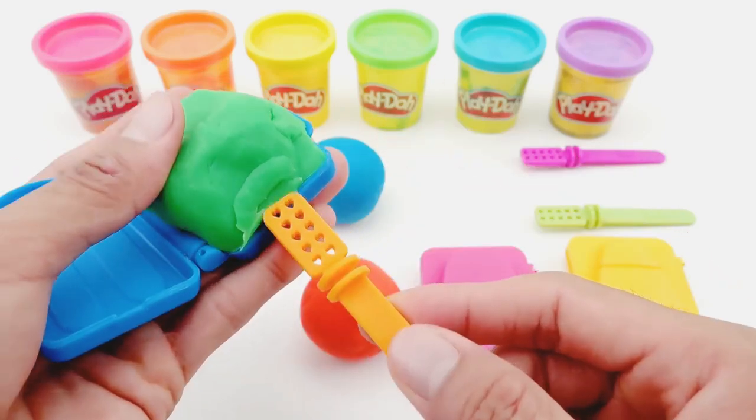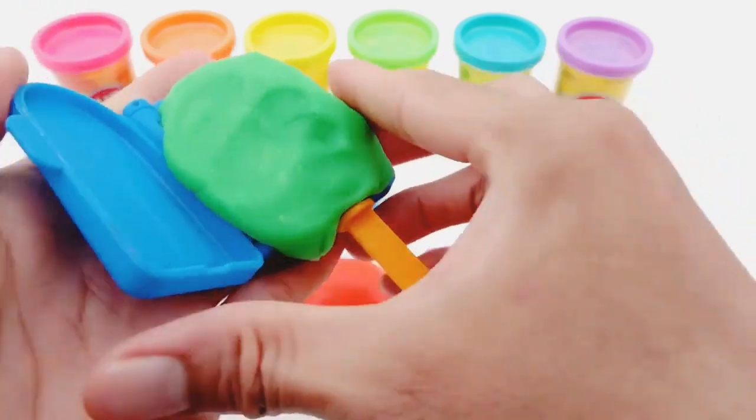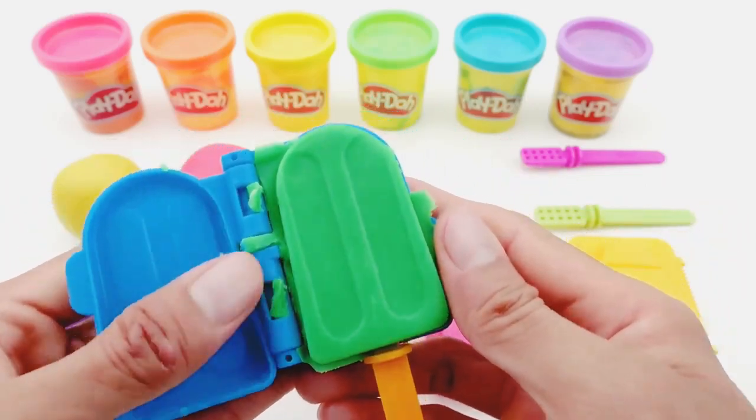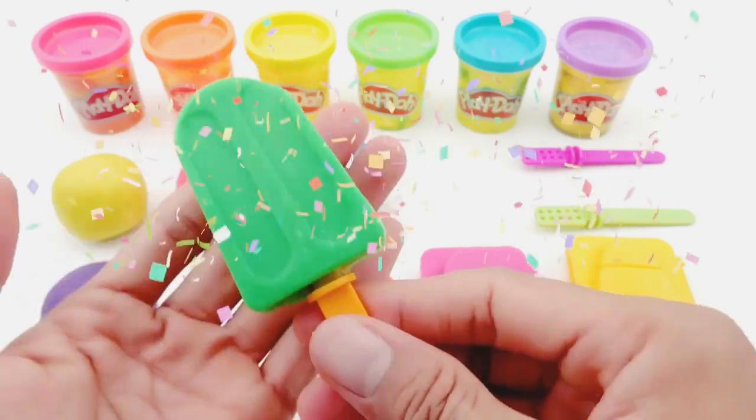Put sticks in and press it. Yeah! We already have a delicious green ice cream, right?